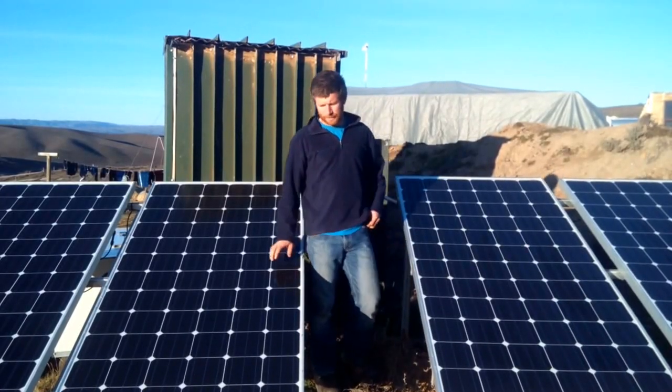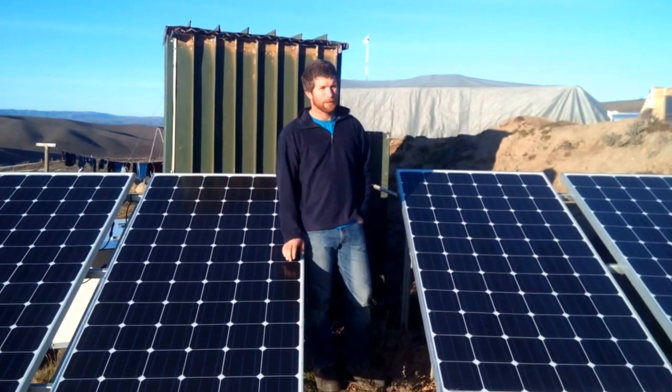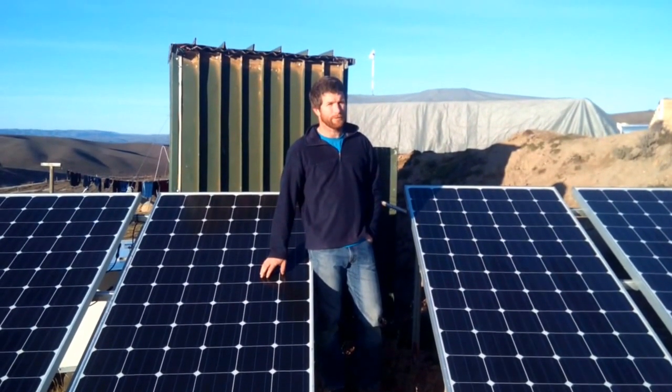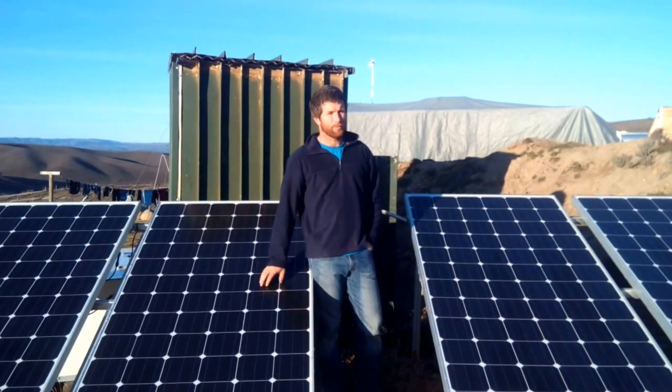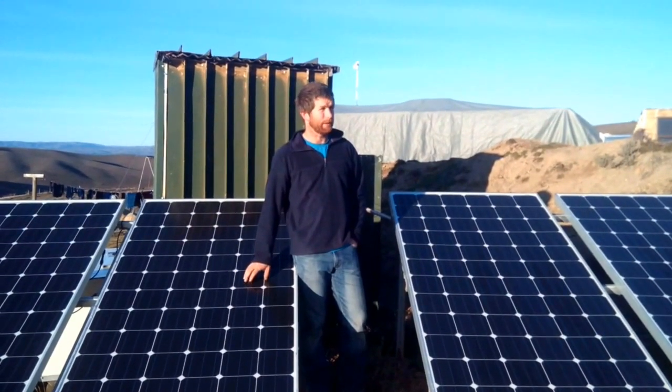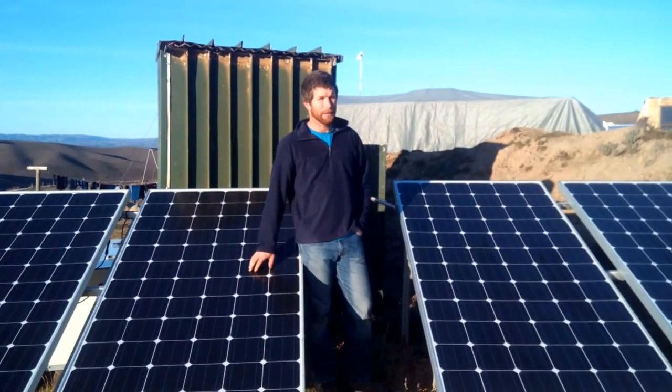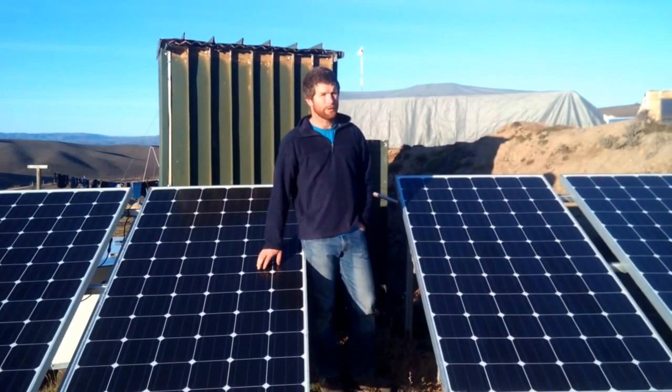Hi, I wanted to talk about our off-grid solar that we've set up here in New Zealand. We've got a family of six and we moved to off-grid around Christmas time, so we've been on it for about seven months now. I just wanted to talk about how I set it up and how it's working for us.